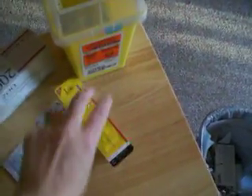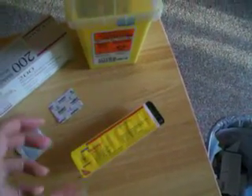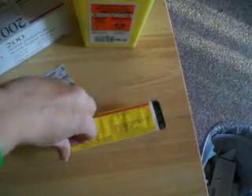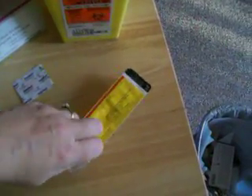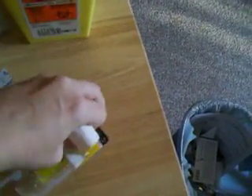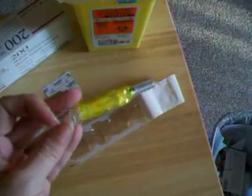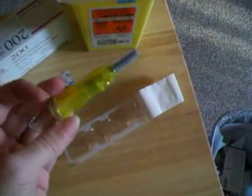So I get everything ready. I have my alcohol swab, I have my needle, and I have my sharps container. Now I just have to open the container — this is really hard to do with one hand, but the needle is inside. I get pre-filled syringes, which makes it really handy because I don't have to measure out a dose.